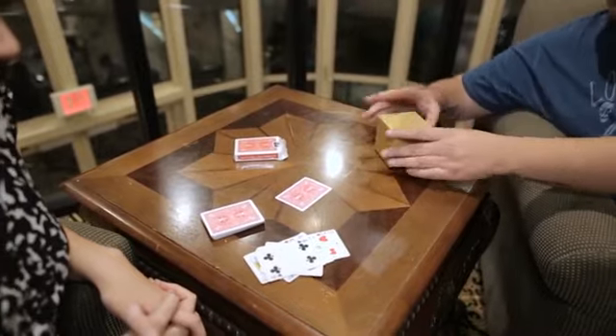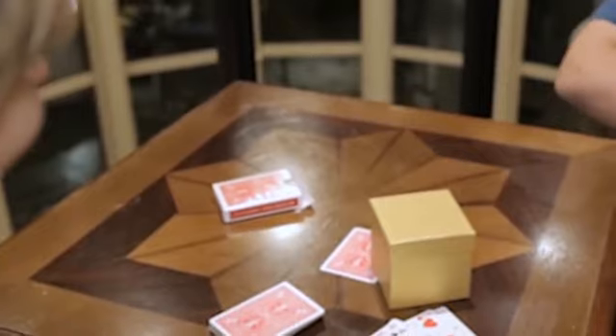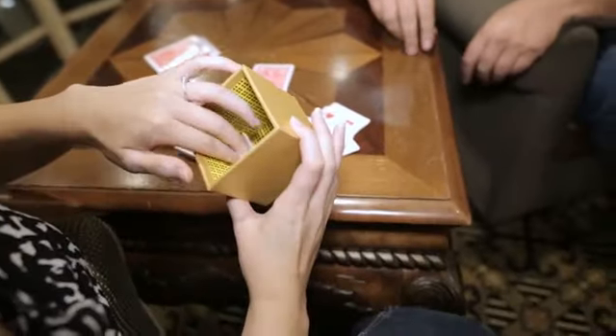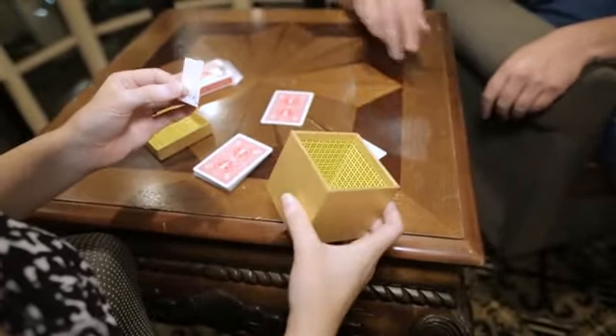I told you that I keep something inside and I want you to really see that something inside. I'll take it and open it and see what's inside. What is inside? Is there anything else inside? No. Put it aside.